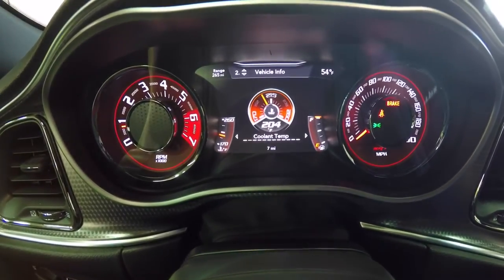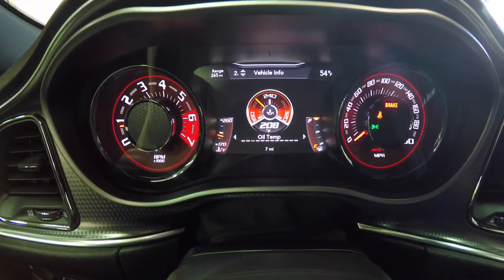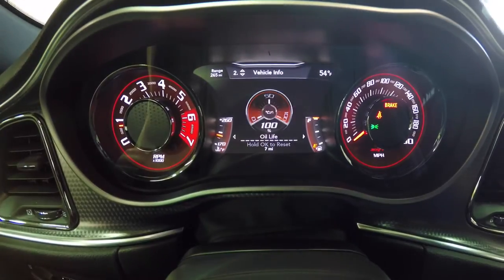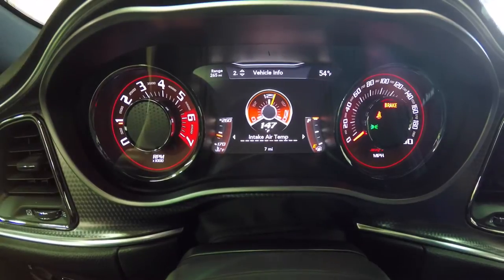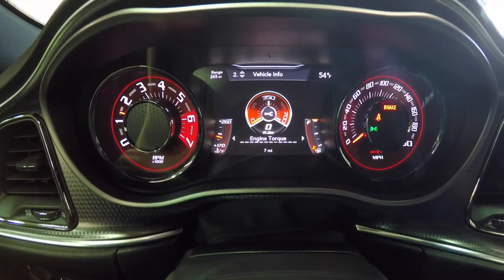Then we have coolant temperature — it's kind of nice that they programmed these gauges to match the factory faces. You have oil temp, oil pressure, and you can see your battery voltage will actually move a little bit. There's also air intake temperature and engine torque, which is a cool one, and you have engine horsepower as well.